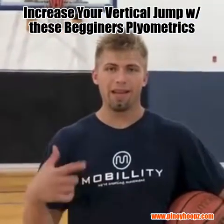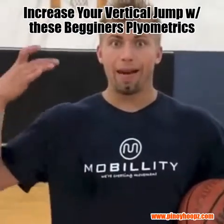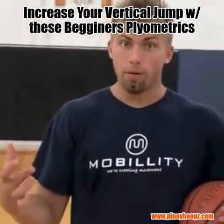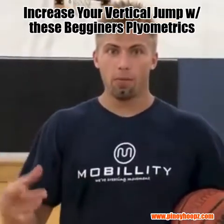Today's mobility training tip looks at preliminary plyometric training to get ourselves where we can get into an actual really disciplined plyometric explosive vertical jump training, but for now we've got to build from the ground up.